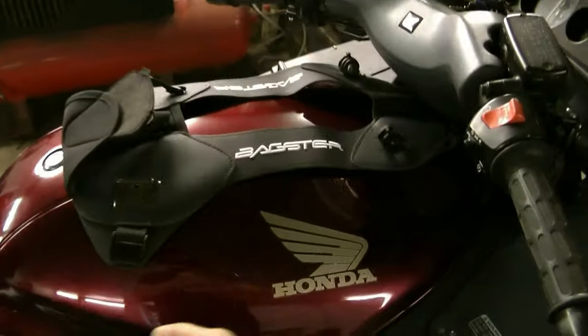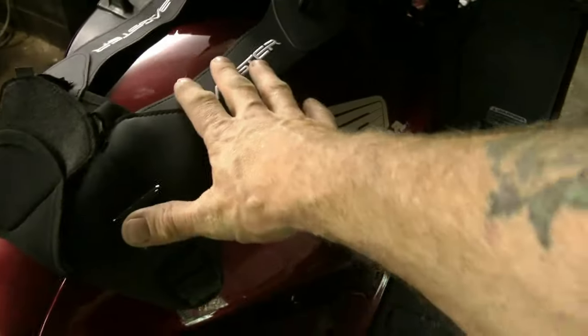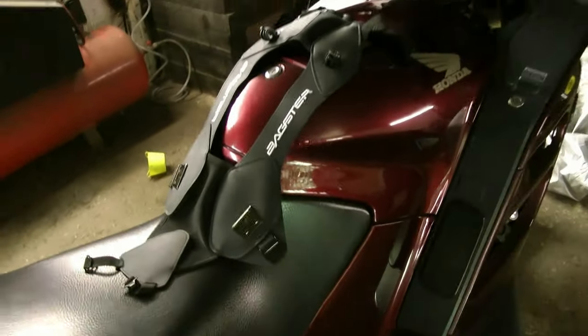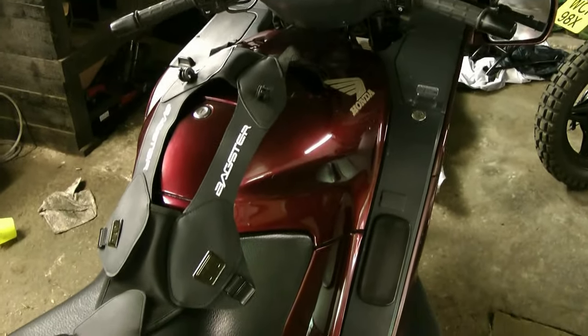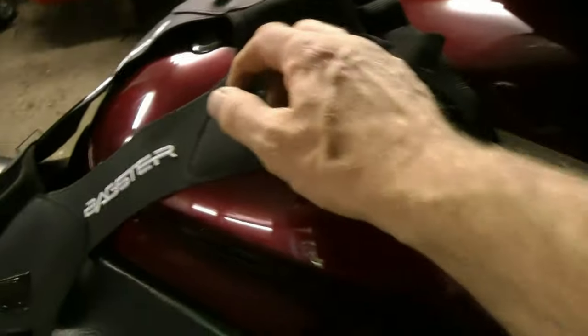I foolishly bought that before I even thought about how it was going to fasten on. So what I then had to do was buy a universal kind of tank cover that will actually allow me to fasten the Bagster pet carrier to it. What I really needed was the proper tank cover, which has all the fixings on.